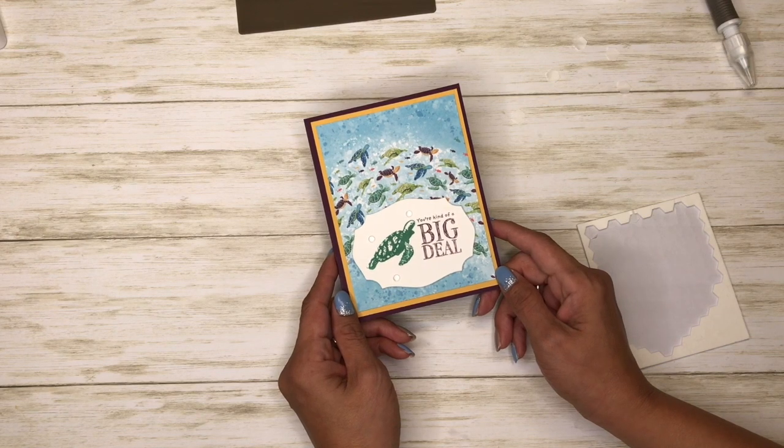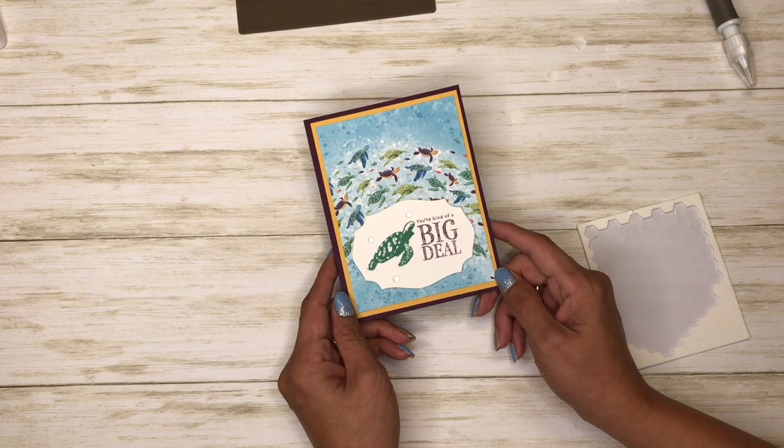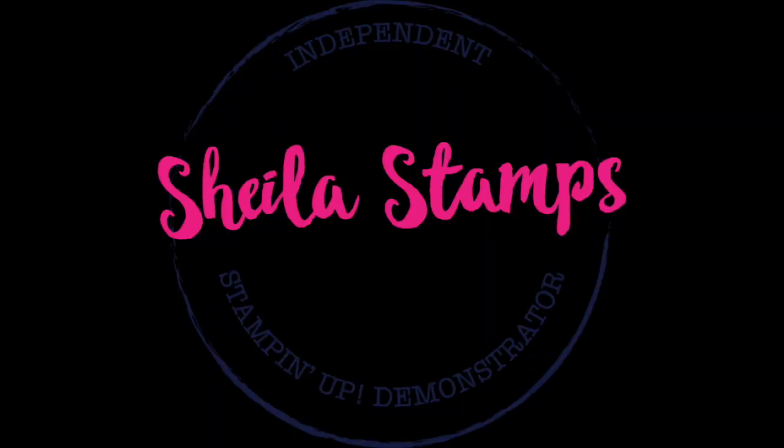If you need any of these supplies, please click on my online store — it's in the YouTube description below. Bye bye!